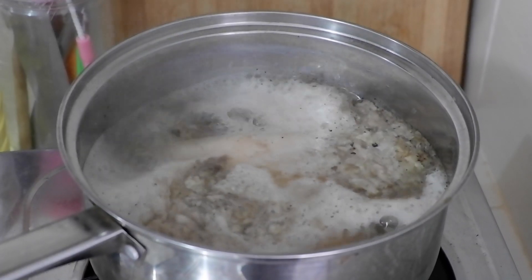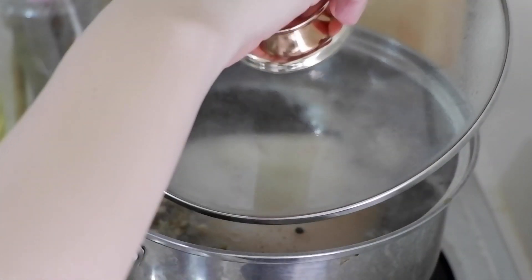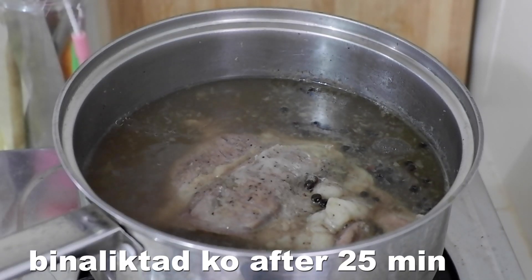Then let it boil. Once it starts boiling, let it simmer for 30 minutes, or maybe even longer — basta enough lang para matutusok niyo na yung pork belly nang hindi na siya lumalaban. For me, umabot siya ng 45 minutes.